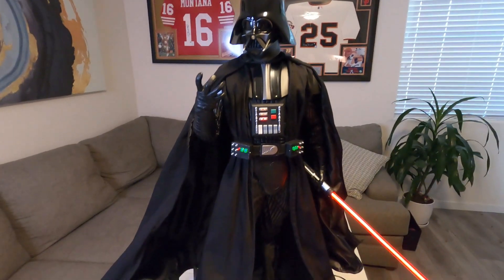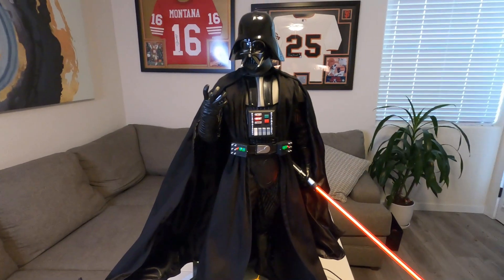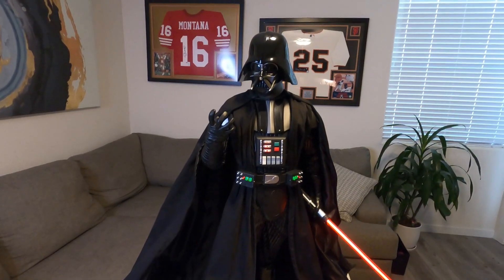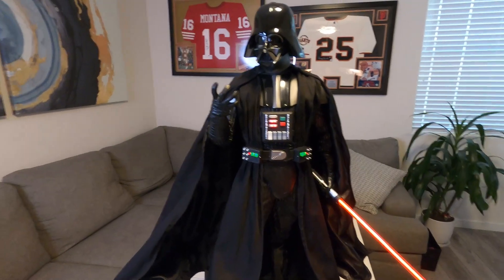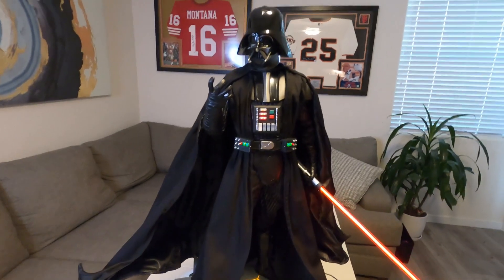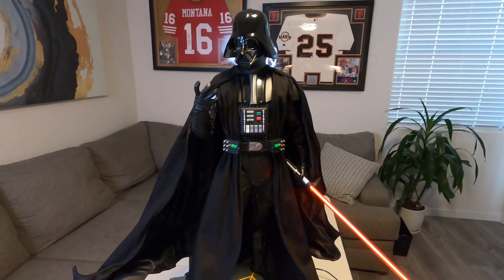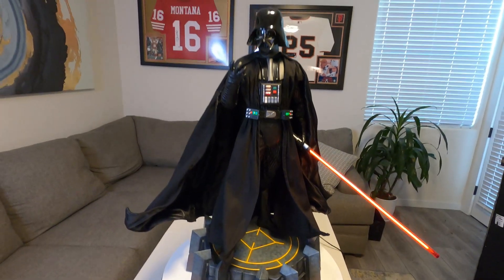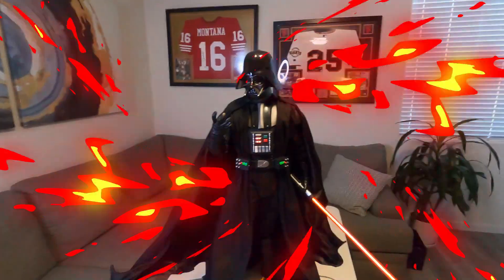There you have it — the new premium format Darth Vader by Sideshow. If you've been hesitant on picking this up, I would definitely do it. Pictures don't do it justice — wait until you see it in person. It is big, it is powerful, it's a centerpiece. Everybody loves looking at this thing. Thanks for watching and we'll see you next time.